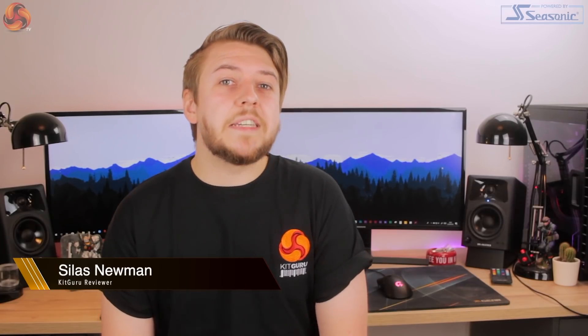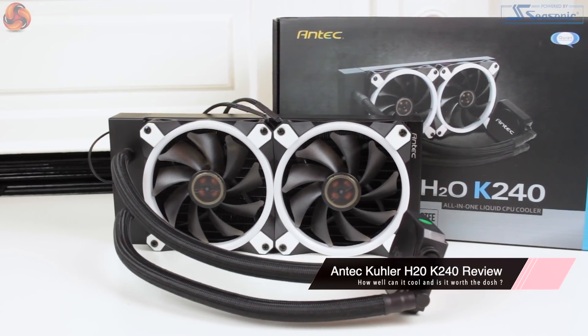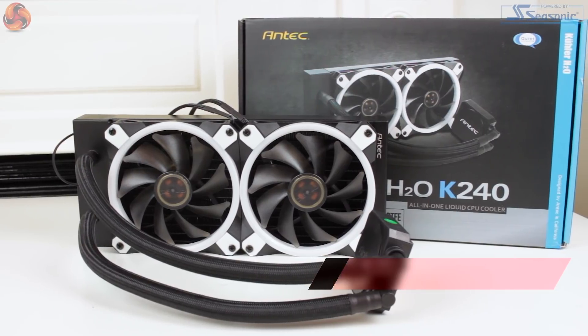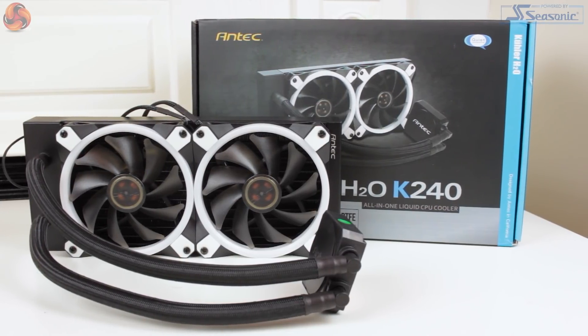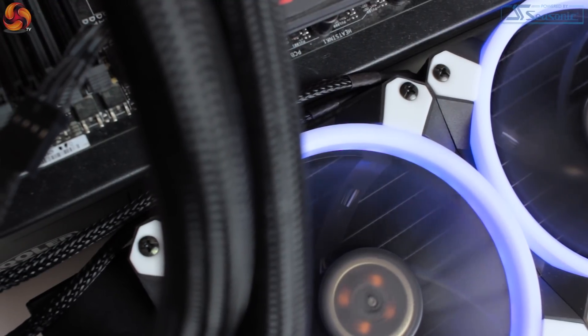Hi guys, it's Silas for KitGuru and today we are taking a look at the Antec Cooler H20 K240. The Antec Cooler H20 K240 is a 240mm AIO liquid cooler that from the outset looks relatively no-frills. At the same time it's relatively inexpensive at £59.99 and has a nice clean aesthetic.